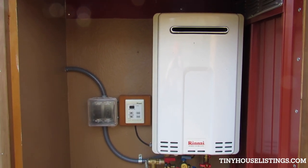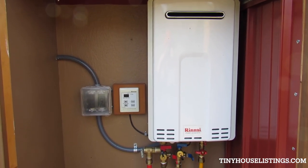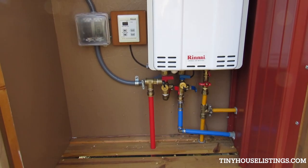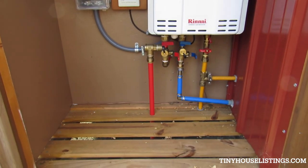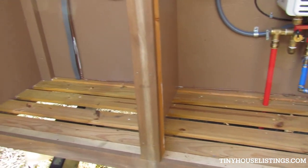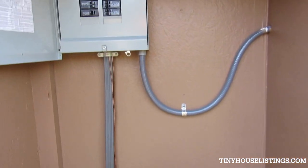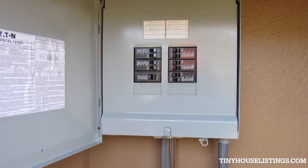Rinnai on-demand water heater, brand new, hooked up to run on propane at the moment — as is the stove and range. The bottom of the shed is screened to keep insects out.